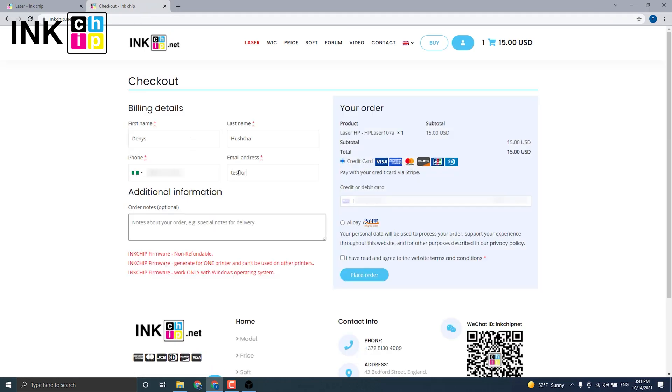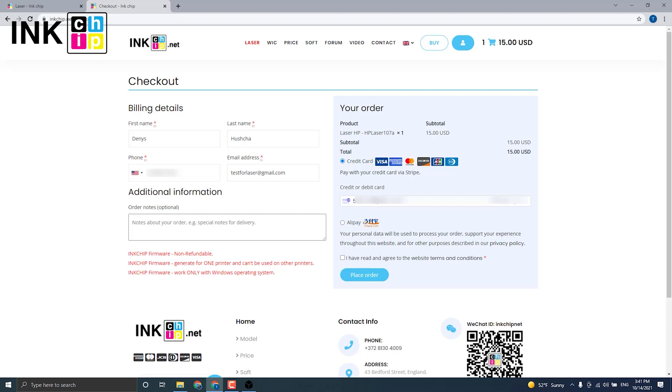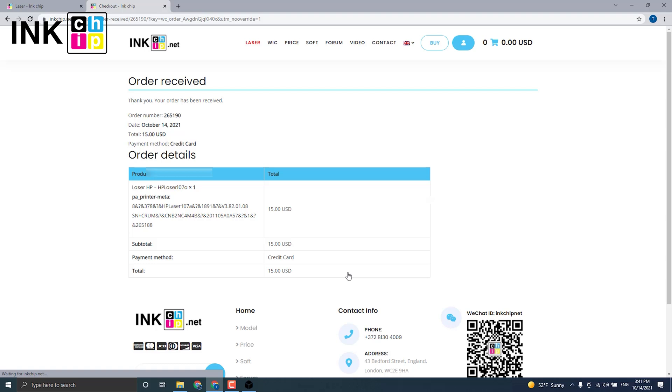Enter the data. You have successfully submitted the order.